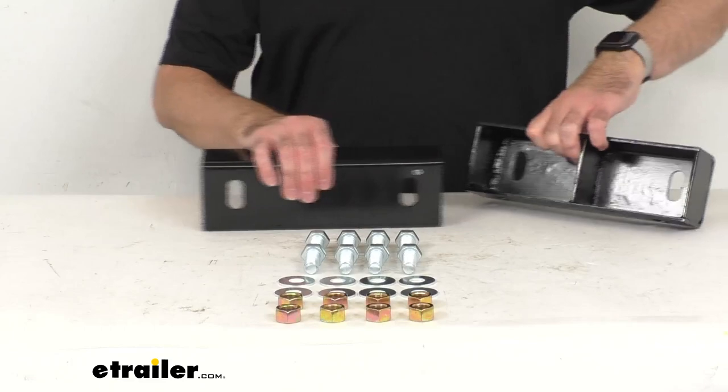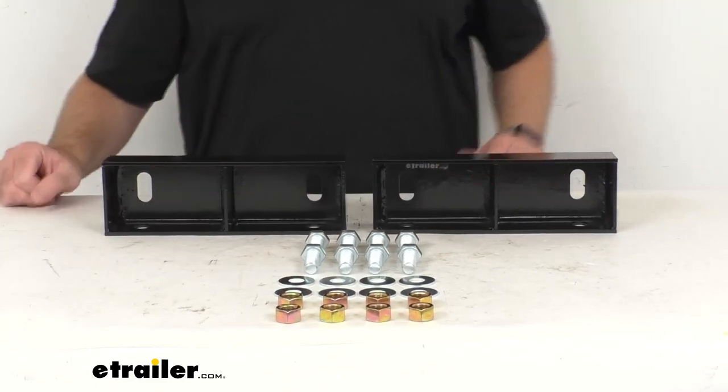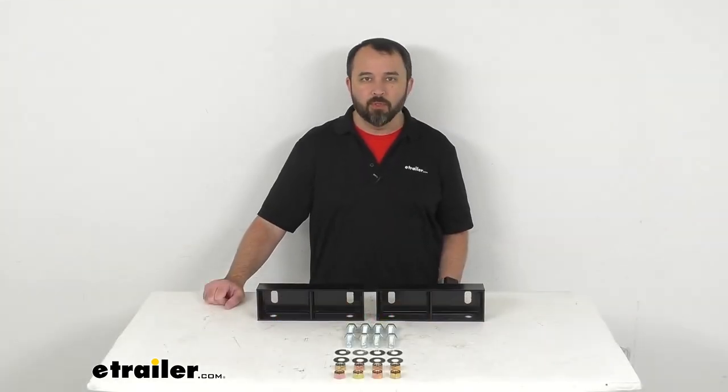Well, that's going to wrap up our brief look today. I do hope that it was helpful for you. Again, my name is Andy — thank you for joining me.